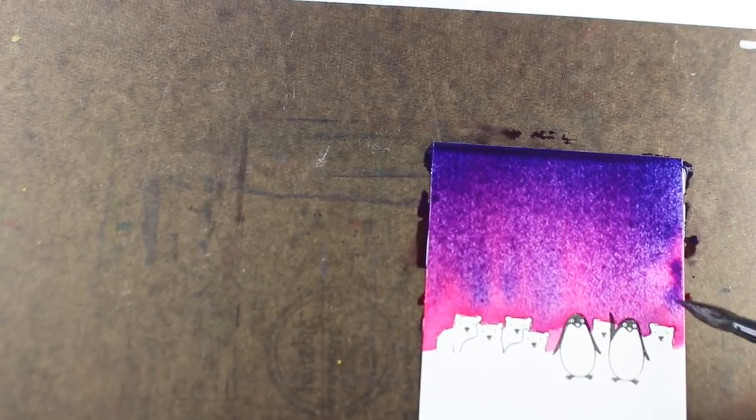I just wanted to add some colors here, and just tip the board around in different ways, add more colors, move it around, and just play.